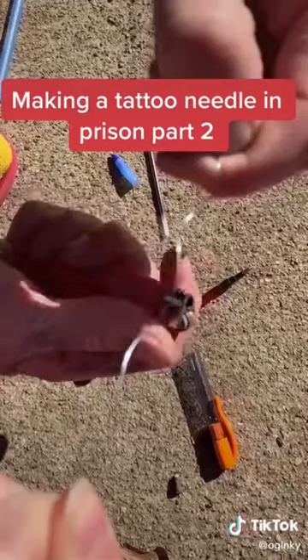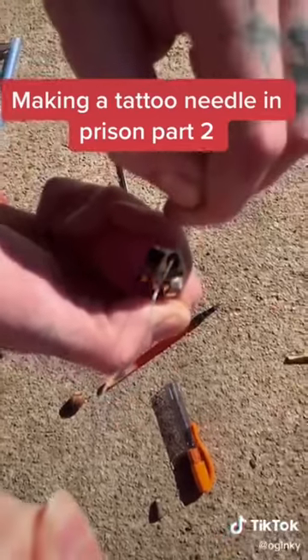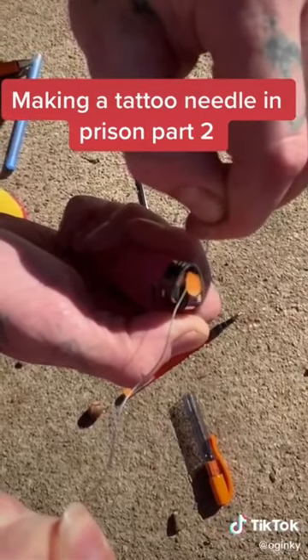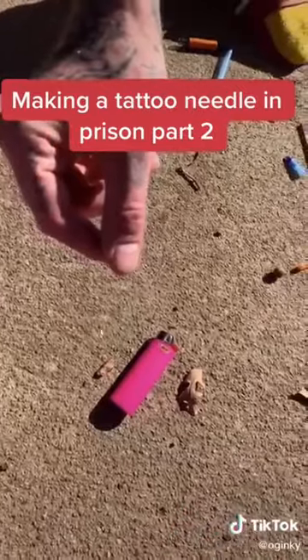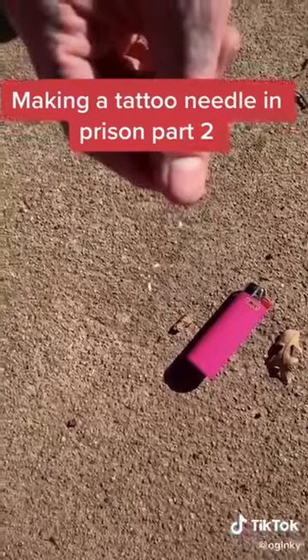Now we're going to burn off the tip. All you have to do is hold your flame at one single point on this wire, and eventually it will break. I've heated up the tip and broken it off, and now we're going to straighten out the needle.